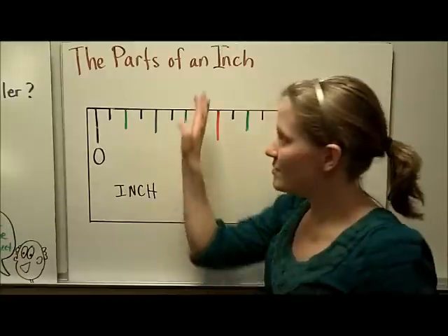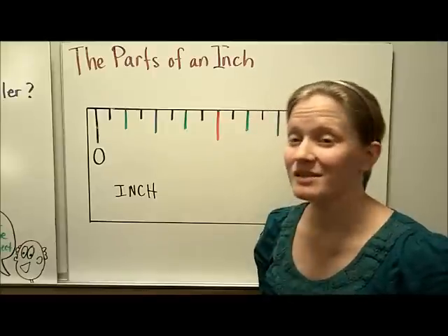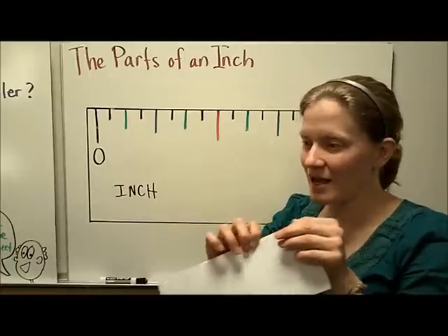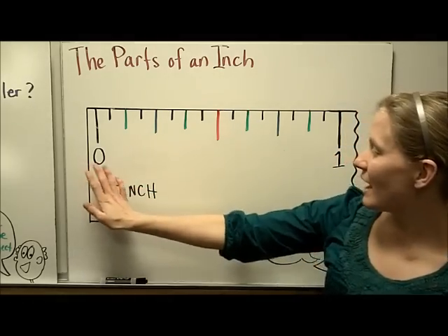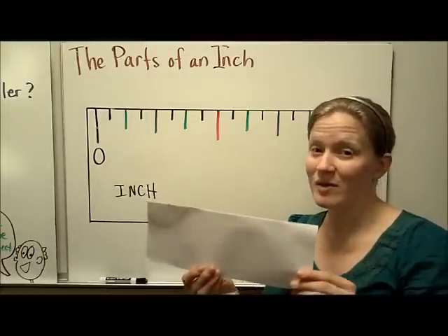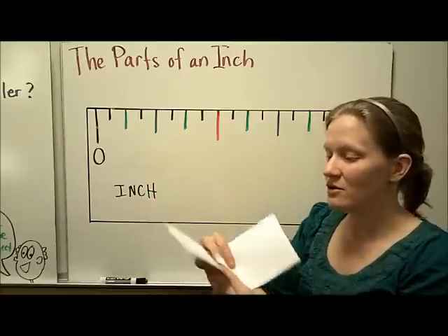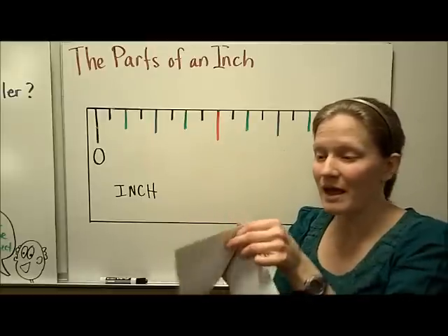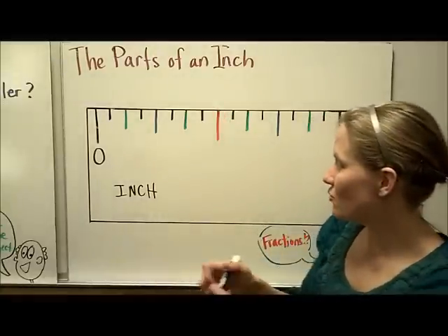It's important to know the parts of an inch. Some rulers are marked off in sixteenths, some in eighths, but either way you have to know what all those lines represent. I like to think about zooming in with super-magnification goggles — here I have one inch, here's the zero, here's the one inch. If you take your inch and fold it in half, you can find the place on a ruler that represents one half of an inch. Right here in the middle, this red line on the inch represents one half of an inch.